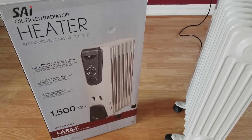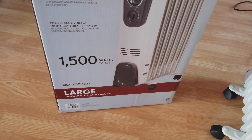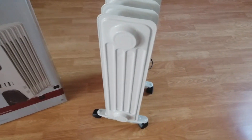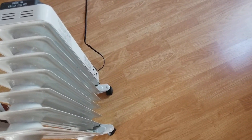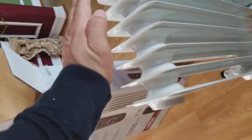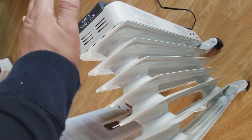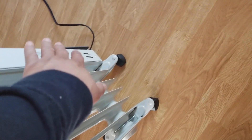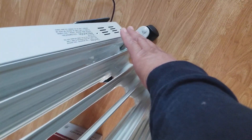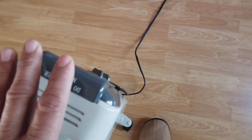This is the SAI oil-filled radiator heater — it says it has 1500 BTUs. I just plugged this thing in last night. Right now my hand is about four inches from the top and at this point I can feel heat just four inches from the top. On the sides I have to get a little closer — no heat on the sides.